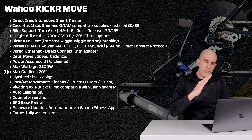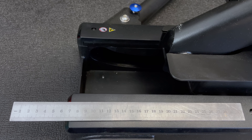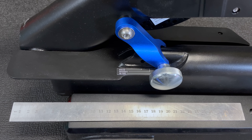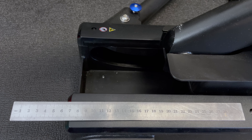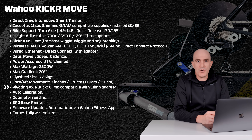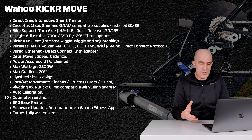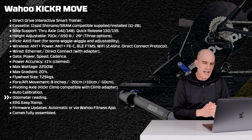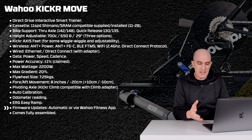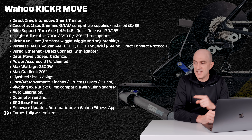Over those data channels we get power, speed, and cadence. Claimed power accuracy is plus or minus one percent. Max wattage is 2,200 watts, 20% gradient simulation, and a big massive 7.25 kilo flywheel. The fore and aft movement — the new feature — is eight inches or around 20 centimeters total, moving about 10 centimeters forward and 10 centimeters back. It comes with the pivoting rear axle supporting the Wahoo Kicker Climb, though the Climb needs an adapter coming soon. Auto calibration, an odometer, ERG easy ramp, automatic firmware updates over DirekCt or via the Wahoo Fitness app, and the unit comes fully assembled.